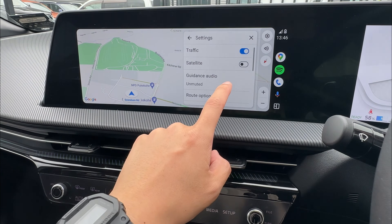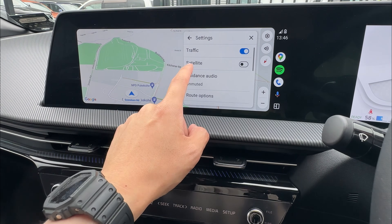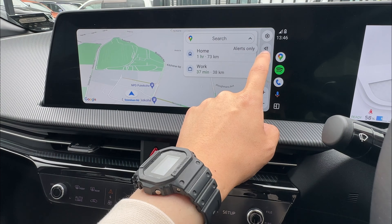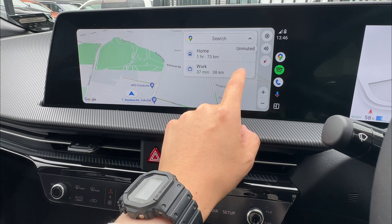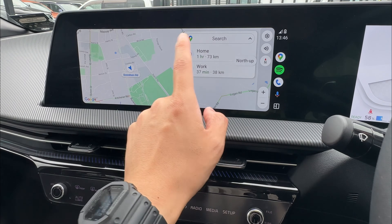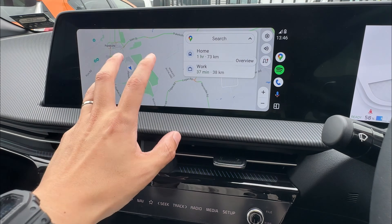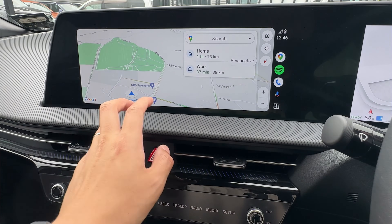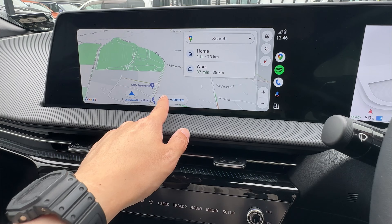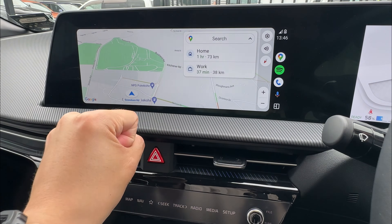On the right, you get map settings where you can quickly toggle traffic display, route guidance, and volume — either mute, alert only, or unmute. You can also select your map orientation: north-up, 2D, or an overview of your whole route. There are also plus and minus buttons to change the zoom level of your navigation guidance. That's pretty much all about Google Maps.